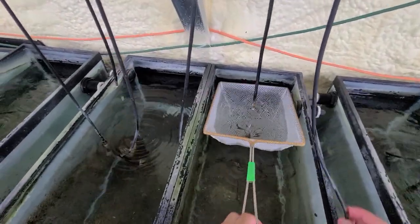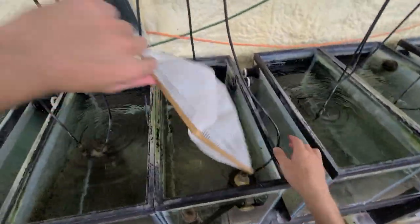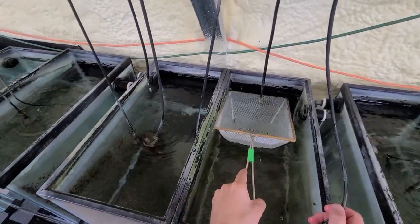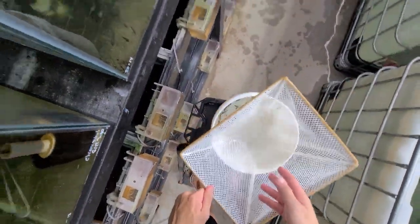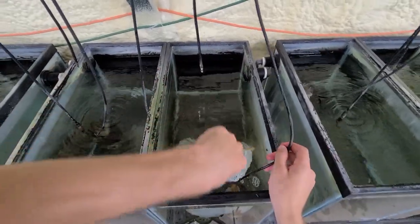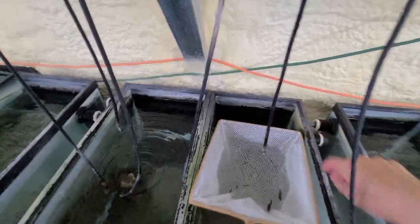These guys are very good breeders. I keep my breeders in a 40 gallon — they do very well. I've got three males and about 20 females. And I should have some on the website right now.